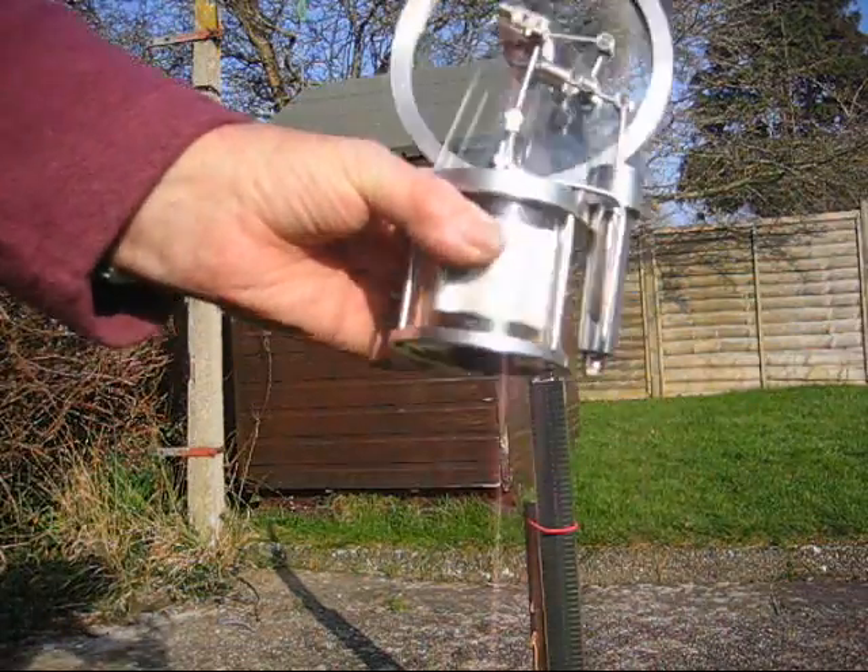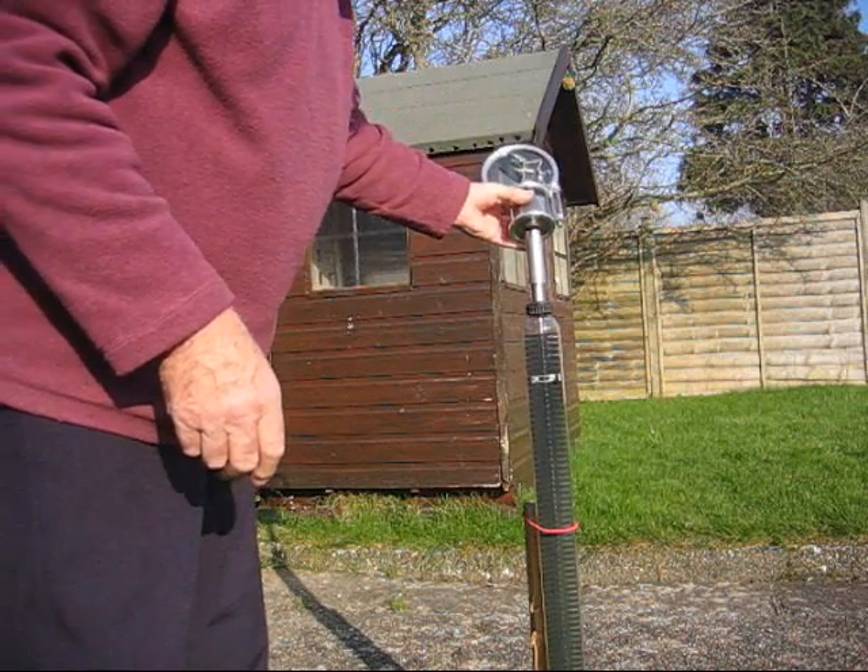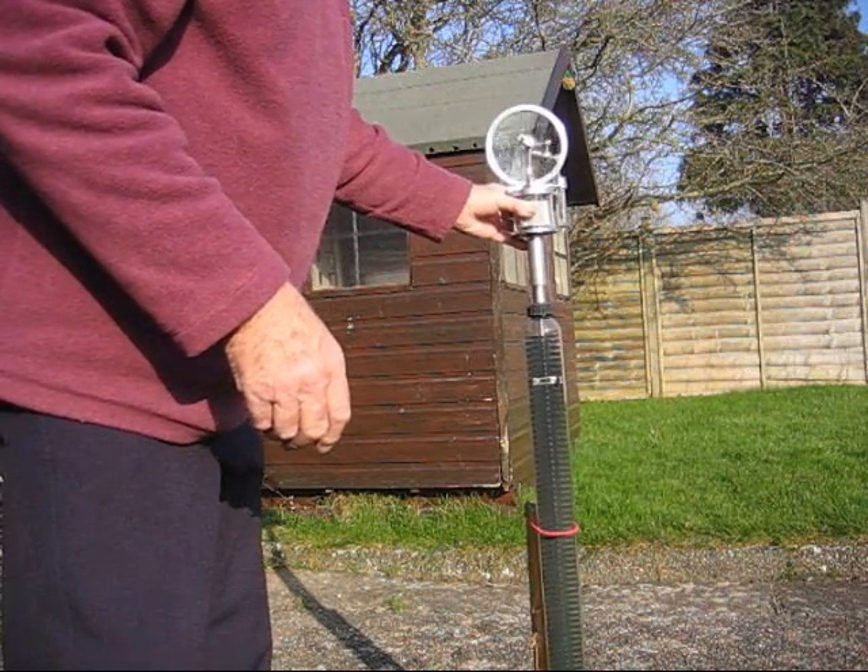Anyway, I'll put one of my little engines on there. I've made an adapter to fit it. And there it is.